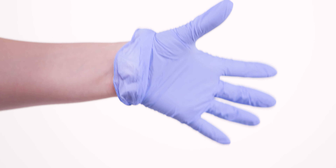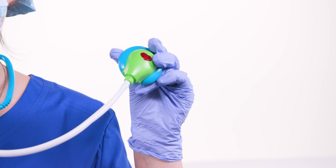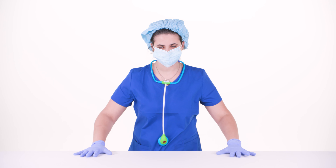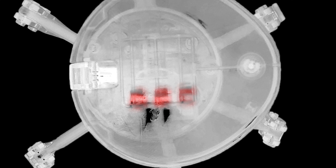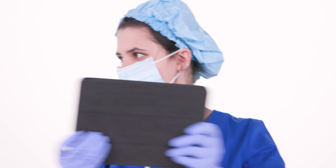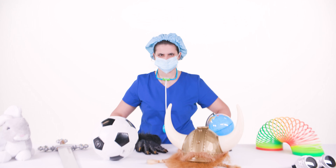Doctor, thank goodness you're here — you'd better suit up, we've got lives to save. First things first, let's see what we're dealing with here. It would seem the batteries are dying. There's no time to lose — it's time to prep for surgery.